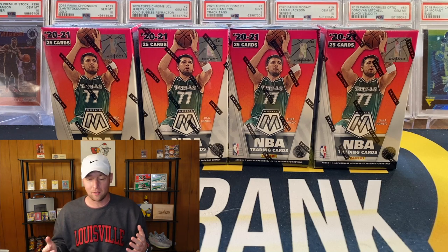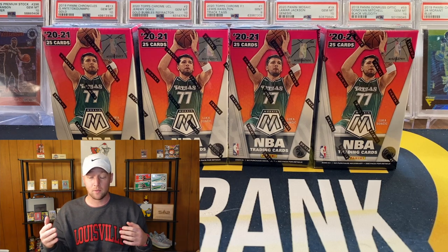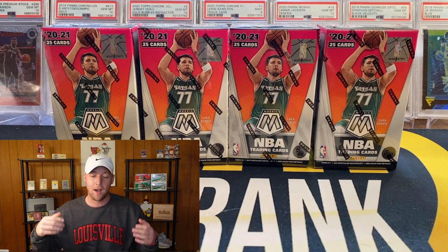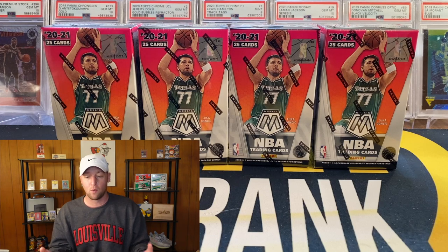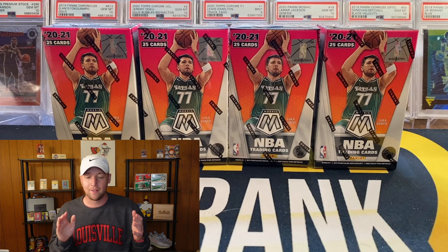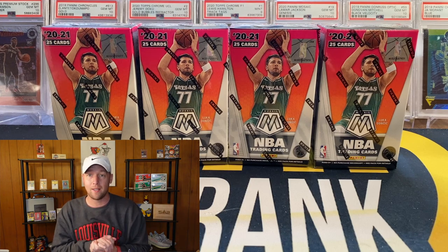Those are pretty much the only two videos I was able to find on these Mosaic cereal boxes. I did try to look up what to expect. I looked for some of the green reactives — which are what you're looking for, about one green reactive per box — and there are hardly any listed on eBay. I've been wanting to open these for a while. I've done pretty much all the Mosaic formats. I said I'd probably skip TMall Mosaic, but I did want to open some of these cereal boxes, so I went ahead and picked some up on eBay.